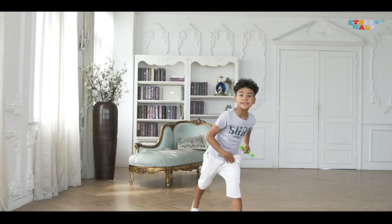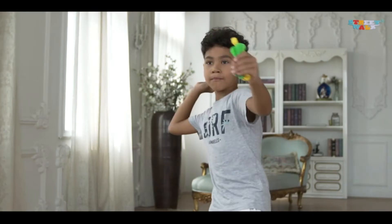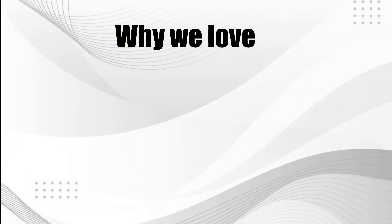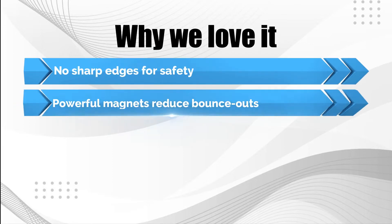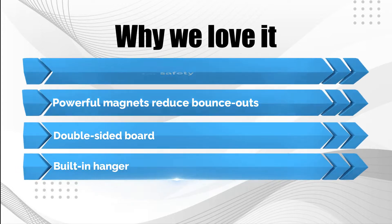The two-sided board includes a traditional dartboard setup on one side and an archery target on the other. The board hangs from a bracket at the top that makes it easy to put up or take down. Why we love it: no sharp edges for safety, powerful magnets reduce bounce-outs, double-sided board, and built-in hanger.